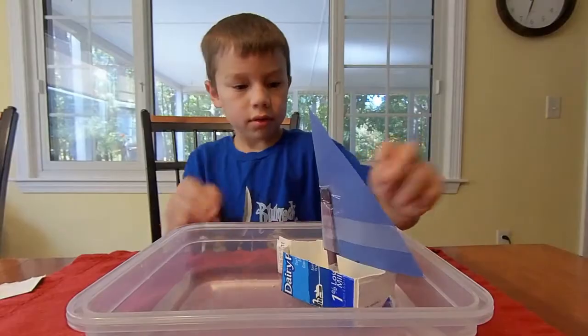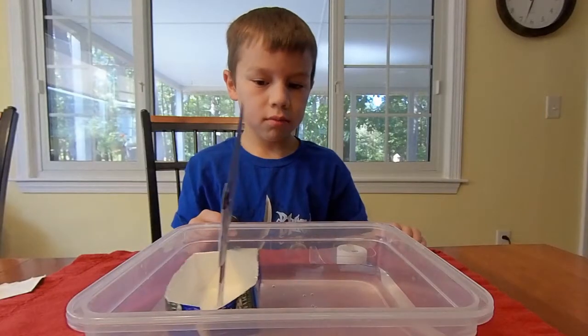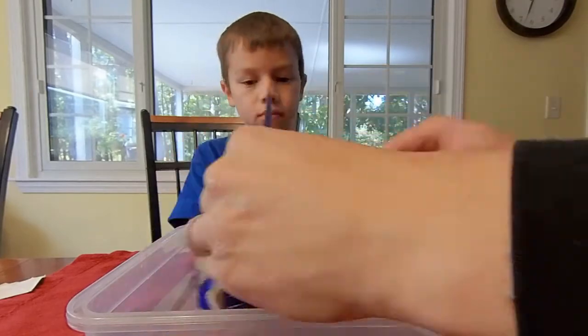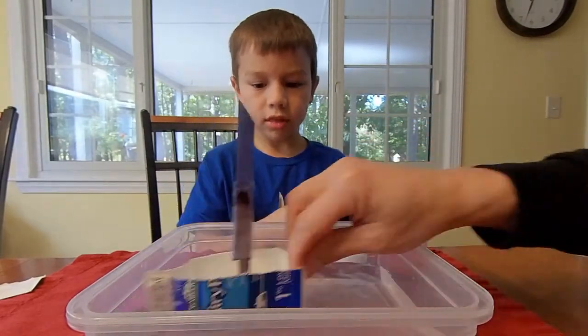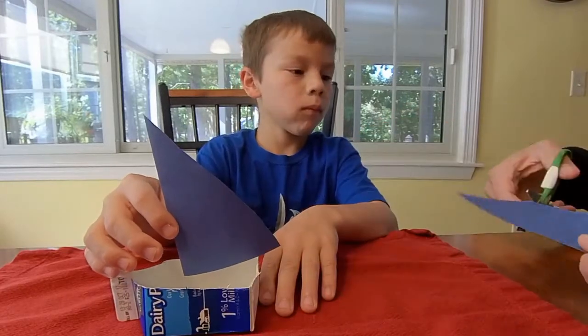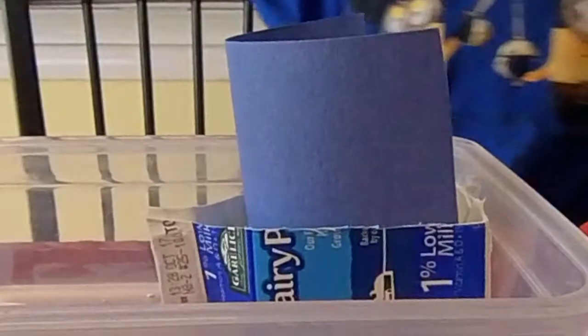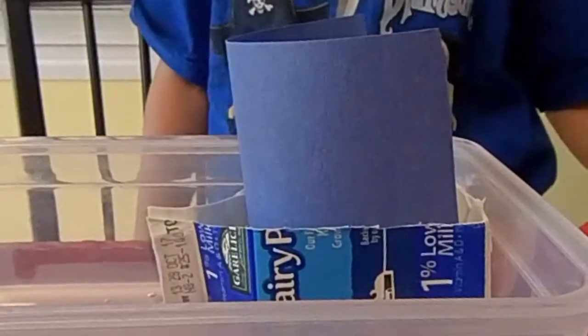You might want a sail that will work now. Experiment with your design. There are many different ways to create and attach your sail. Make sure your sail is firmly attached to your boat.